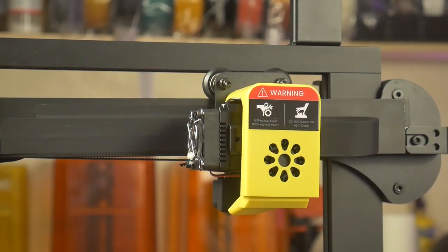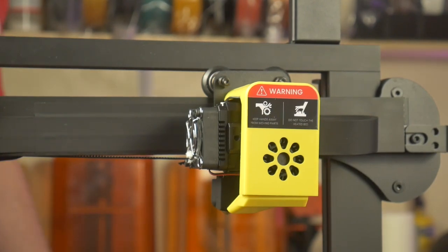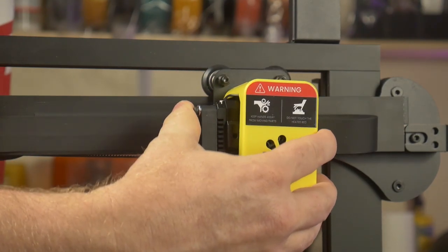Six minutes is a phenomenal time for initial setup. I say initial setup because the printer did need some adjustment before I could start using it. The printhead was very loose and I had to tighten the eccentric nut on the printhead carriage to remove all the slop.